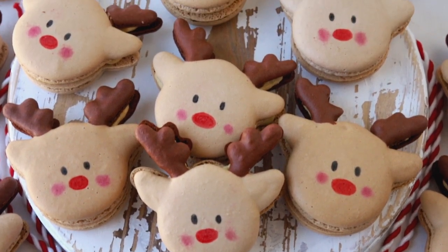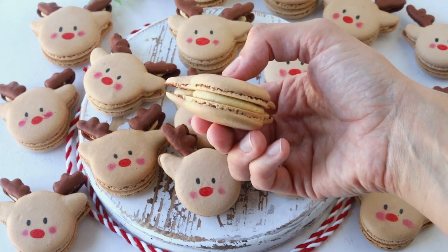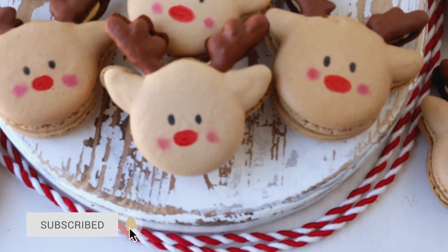Hello friends, today I'm going to show you how to make these festive reindeer macarons filled with a delicious gingerbread buttercream. You can grab the free template for the reindeers on my blog. If you like this video, please make sure to give it a thumbs up and subscribe to my channel — I post new videos every week.